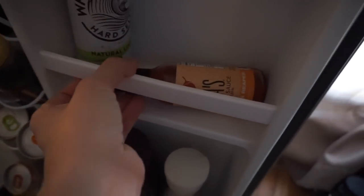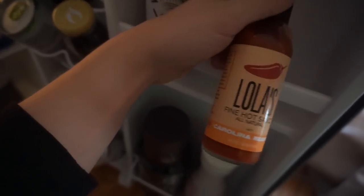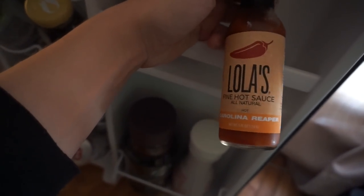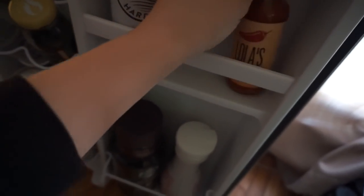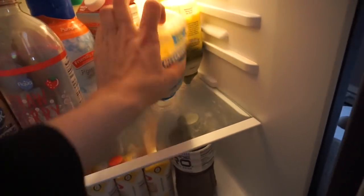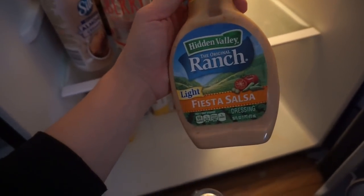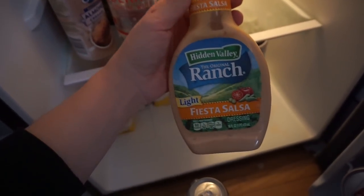For condiments, I love adding hot sauce to stuff. I got this Lola's Fine Hot Sauce at a farmer's market in Des Moines. It doesn't really matter what the flavor is — I put hot sauce on a ton of stuff. I personally love mayo; I use light mayo or the olive oil version. For ranch, I use the light fiesta salsa one — really really good if you're looking for something different.